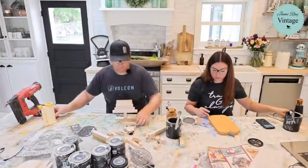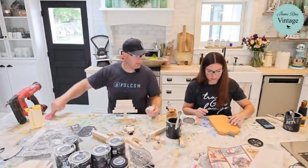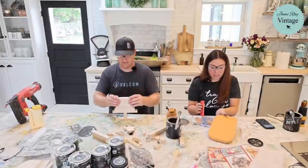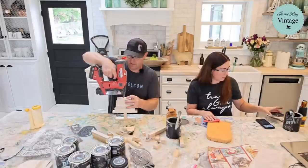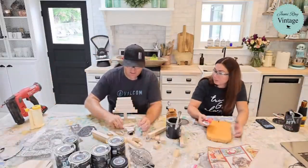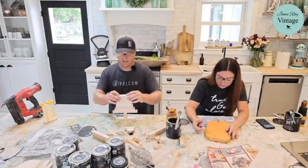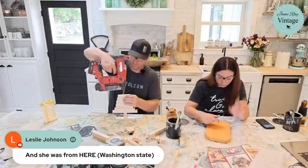Just hand sand this real quick with 60 grit. I'm distressing it a little bit — you don't have to do this, but because this wood has a lot of texture we should get some fun age to it. Everywhere we had our little warts, the sanding will bring that out.